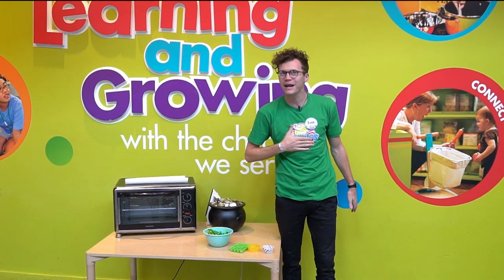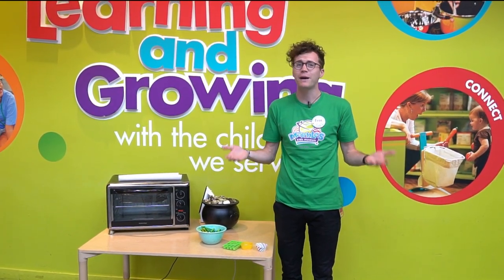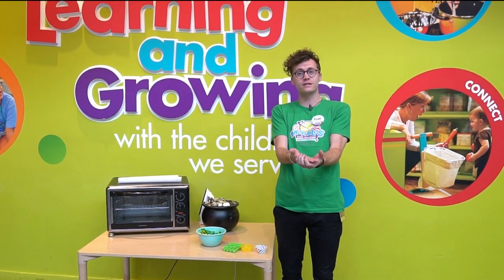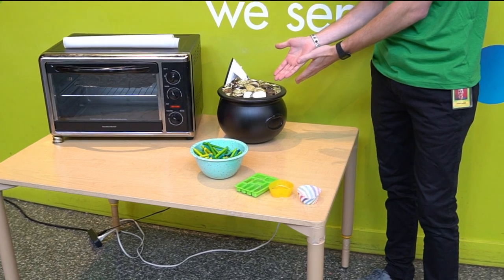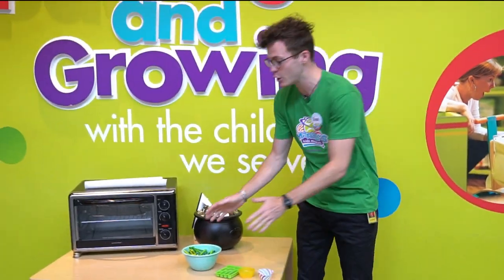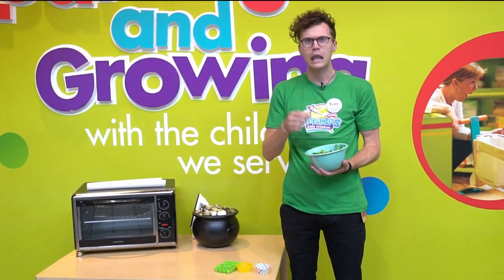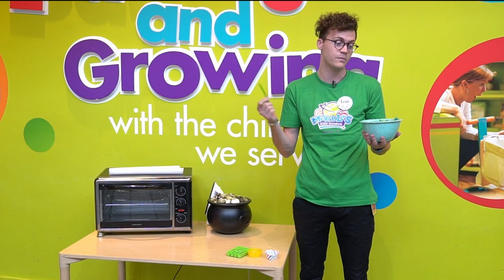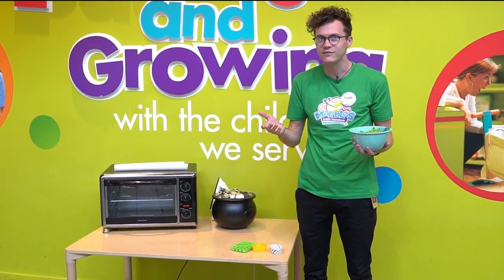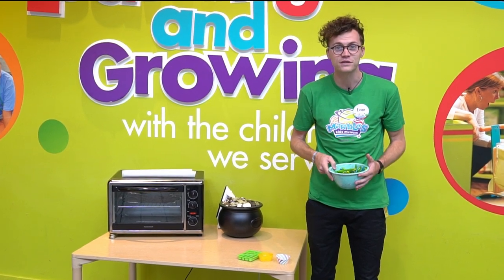Top of the mornin' to ya! My name's Evan and I'm coming at you from Marbles Kids Museum. We wanted to wish you a happy St. Patrick's Day, and in order to celebrate, we have our own pot of gold that we love to celebrate with here, but we're gonna help you guys make your own pot of gold. If you're like me, you probably have a lot of crayons laying around your house. We have them all over Marbles Kids Museum, so we're gonna show you guys a quick little activity that you can do at home on St. Patrick's Day to celebrate and make some cool crafts of your own.